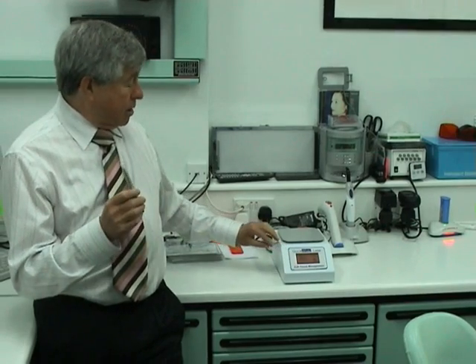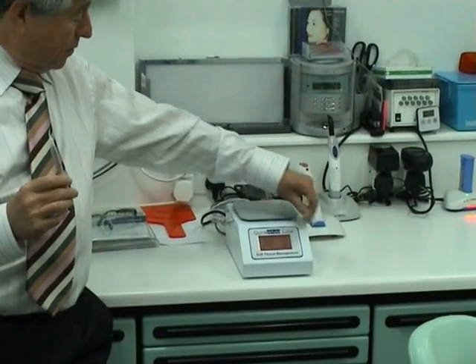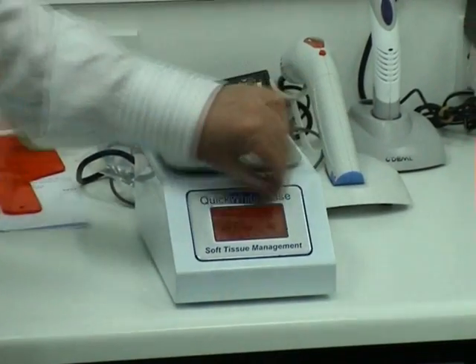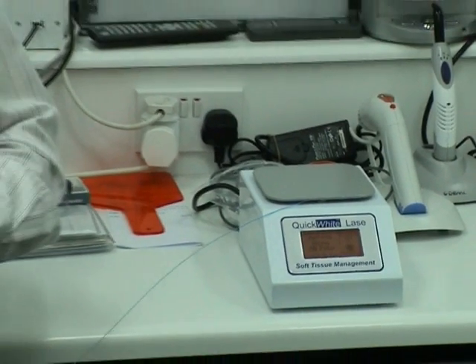This has got an incredible system — I think they call it a caddy — where you just wind the cable in, just as much as you need, and you put it back and wind it up. So for us it's been brilliant. It's really simple to use and simple to move around. That's why I can actually keep this one in the surgery.